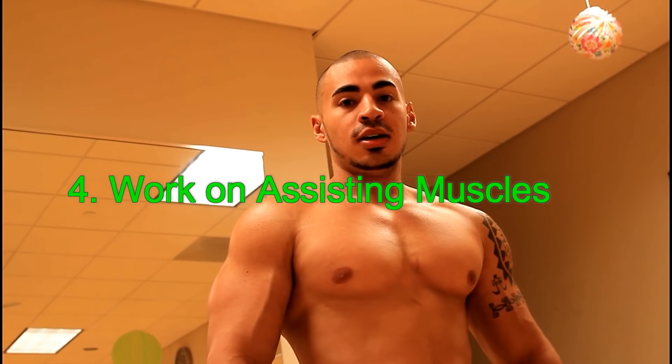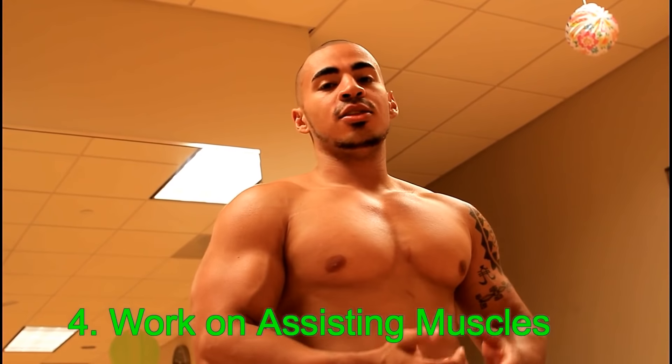Number four, work on the synergist. The synergist is basically what assists the prime mover. So when you're doing benching, you're pretty much working your chest. What's helping work that chest? What other muscles are you using when you're benching? You're working your shoulders and your triceps — you need to work them more, especially the anterior delt. To build shoulder strength, I like to do a front raise with some plates. This is something I personally like to do.